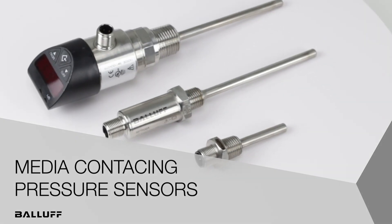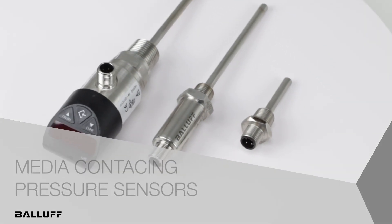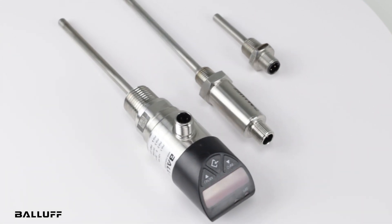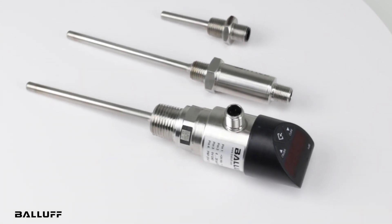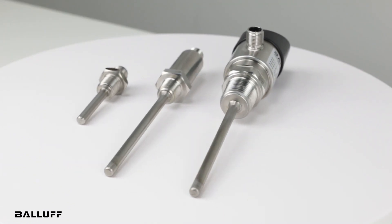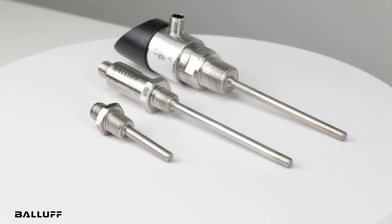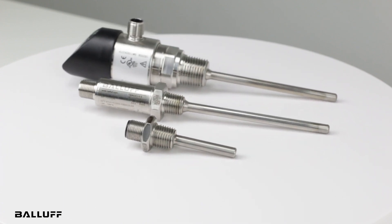Hello and welcome to another new product introduction video from BALAF. Today we will review our new family of BFT Media Contacting Temperature Sensors. These sensors are well suited to detect temperature of liquid and gaseous media such as hydraulic units or cooling lubricants, for example.